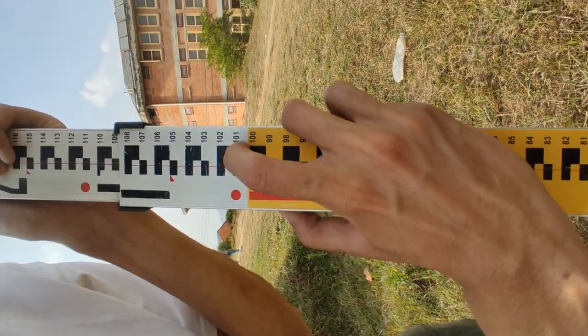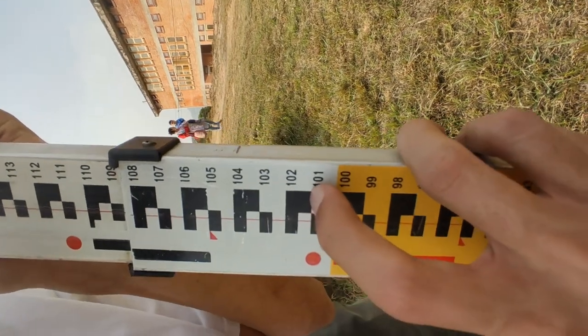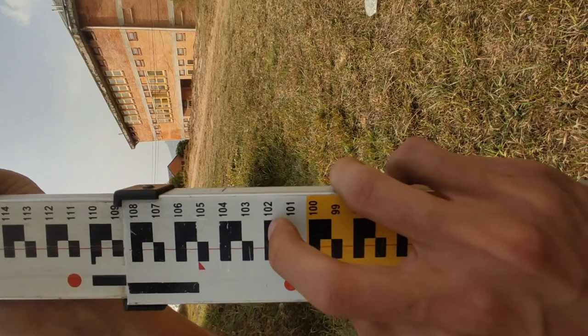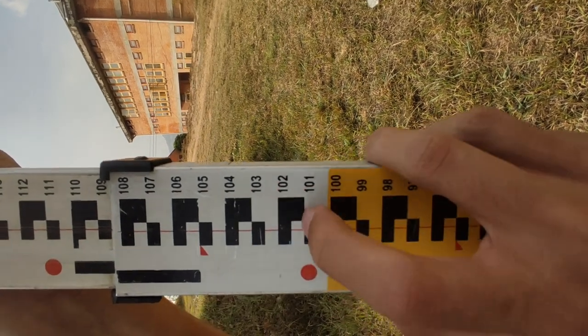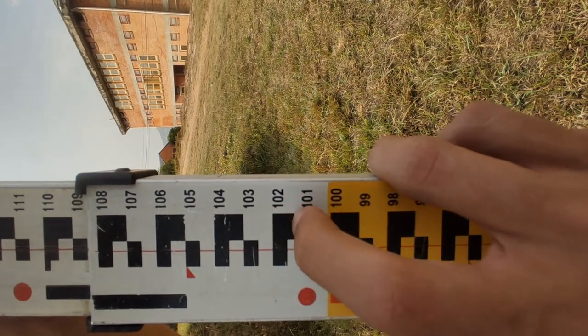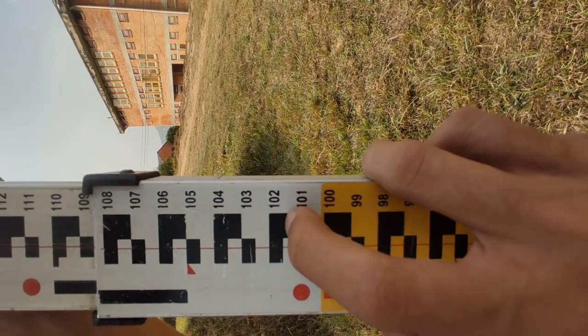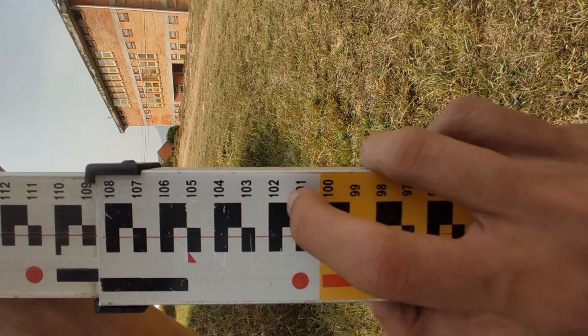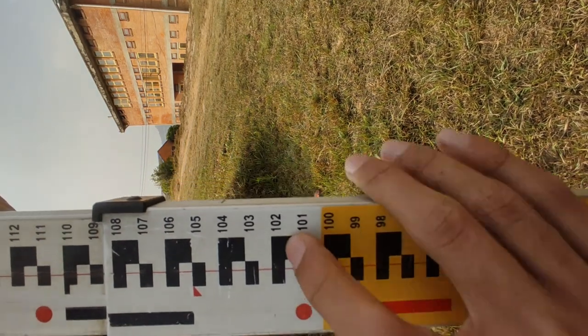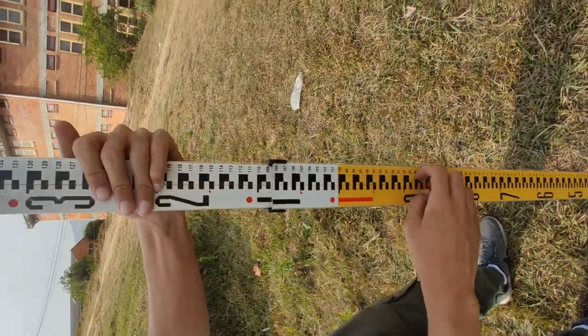At the one meter area: this is my 1.010 mark, while this is my 1.020 mark, and the middle is going to be my 1.015 mark. In between it will be 1.012 or 1.013, depending on how low or high your crosshair is.